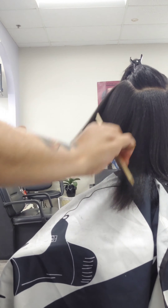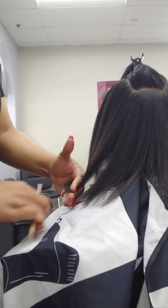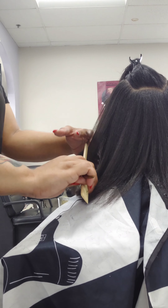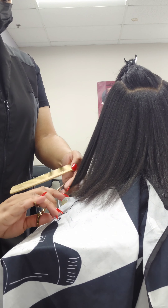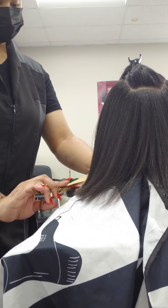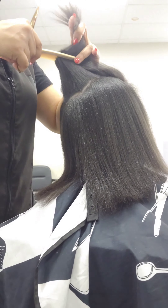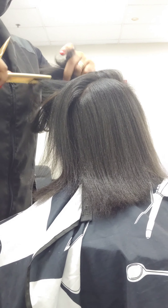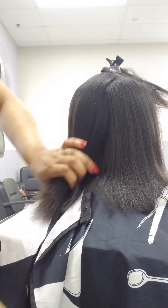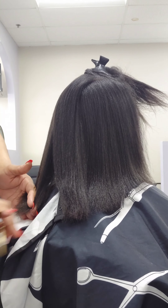The same goes for the other side. When you're doing an even zero degree, section size doesn't really matter once you get to a level of comfort and know what you're doing. For this side, slant your fingers at an upward angle so the front can appear a little shorter than the back. Make sure you line the hair up with the hair in the back, then just follow your guide.